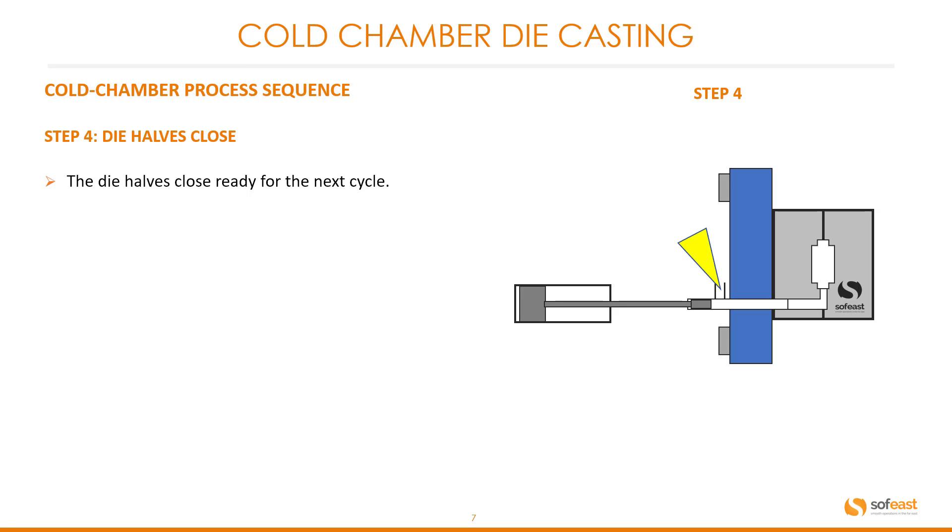Here are examples of some finished die castings in aluminum.